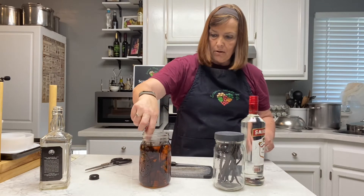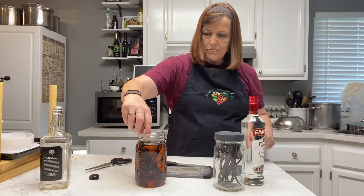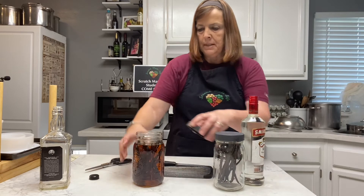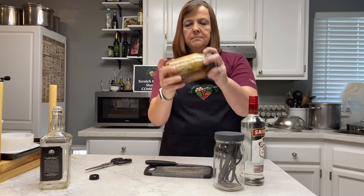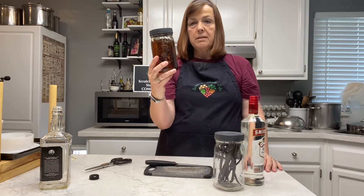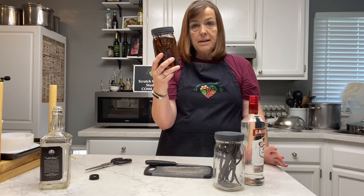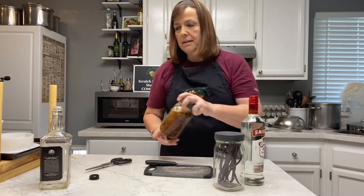There are a few here that aren't quite all the way under the alcohol. I'm not a bourbon drinker — I do not like that smell — but the taste is going to be wonderful. So you put that in there, put the lid on, and then give it a good shake. Then you're going to store it in a dark, cool place like a closet while you age it, and once a week go in there and shake it up. It's that easy.